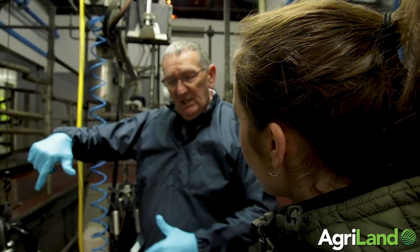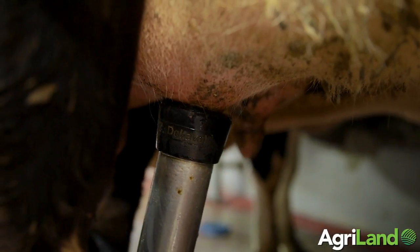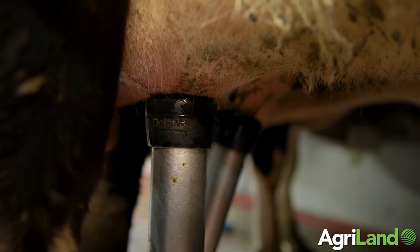The milking process is the most important job on a dairy farm. Most dairy farmers milk twice a day, seven days a week, for between 280 and 365 days a year. Therefore it is critical that it is carried out and completed correctly.